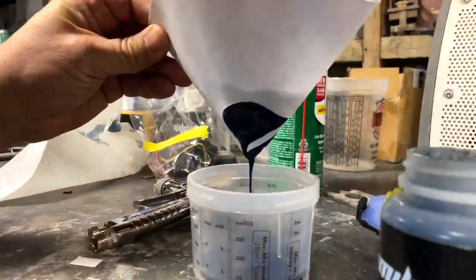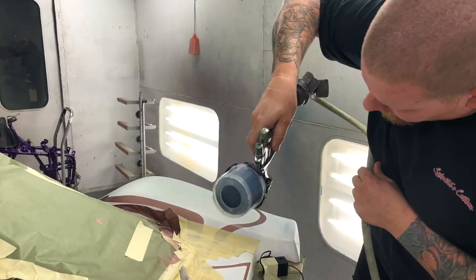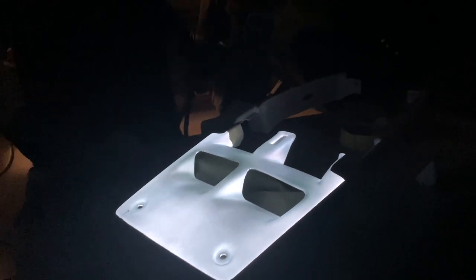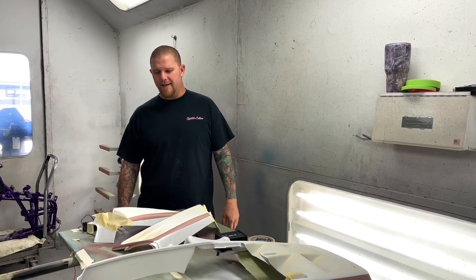Today we have Electroluminescent paint and LumaLore on deck. It is the only paint product that illuminates light when electrified. Today we are describing what is LumaLore. LumaLore is Electroluminescent paint and we've been getting a lot more questions lately on what is entailed in doing Electroluminescent paint.